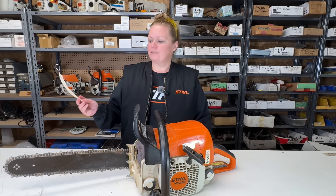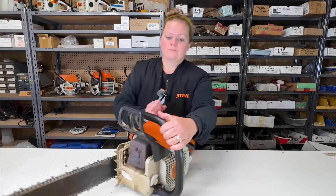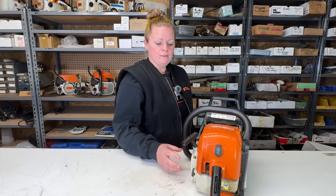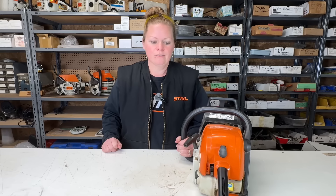So he says that this thing won't start and the cord won't pull out. I think he's right about that — definitely something wrong there. So before I pull this recoil off, let's just have a little walk around on this chainsaw. I know there's tons of MS290s out there.